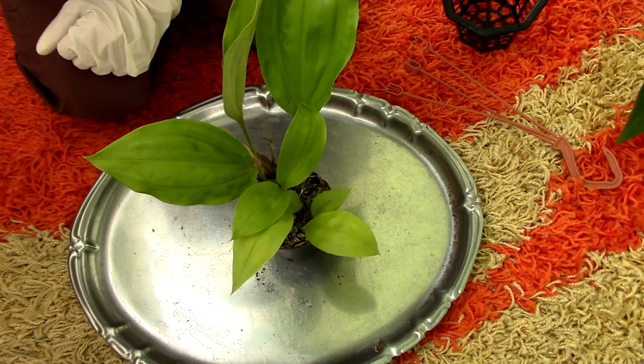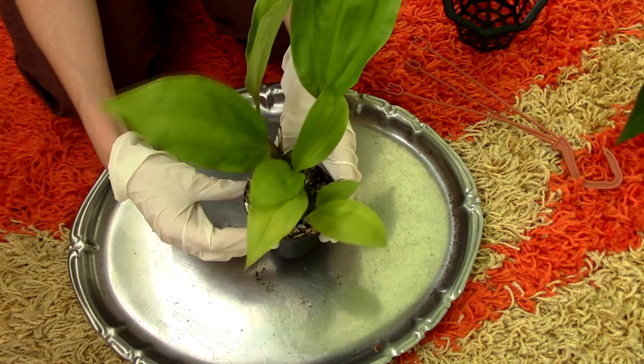Hi everyone, it's Dani. Today I'm going to take you along for the repotting of my beautiful orchid Stanhopia marizana.